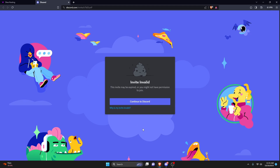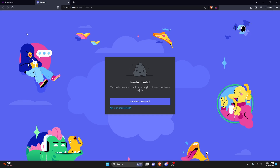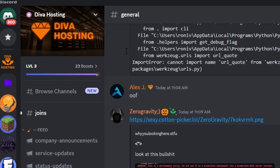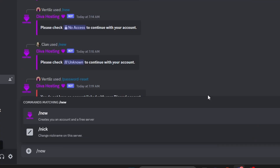Then go ahead and click on it. It's actually going to invite you to the Discord server. The invite here might be expired, so I'll go ahead and give you the invite to the new Discord server in the description below. Once you're in the Discord server, just go over to bot commands, and all you have to do is run the new command.